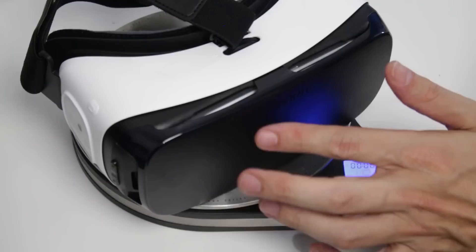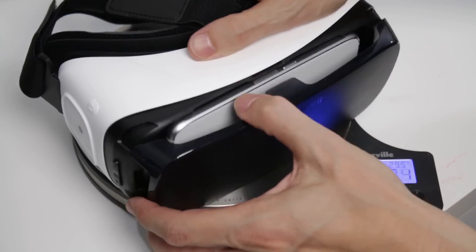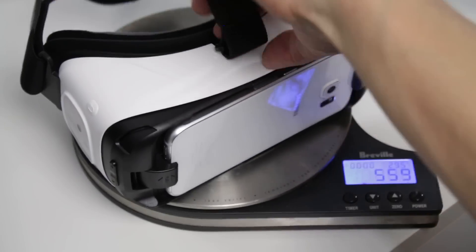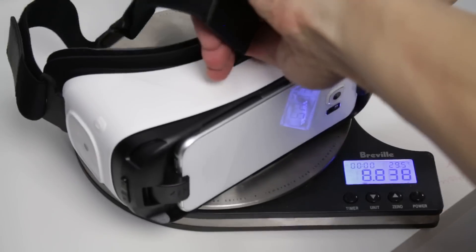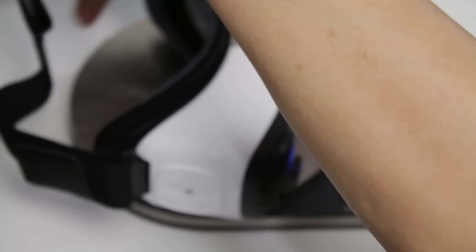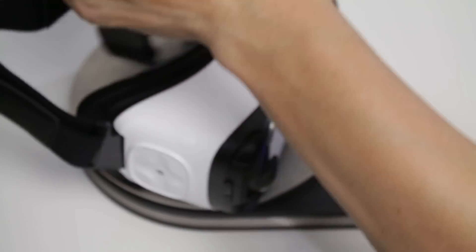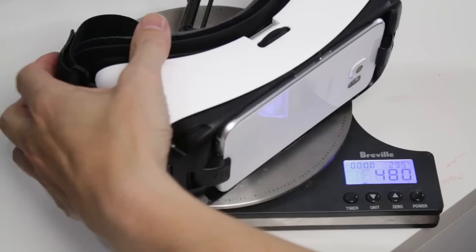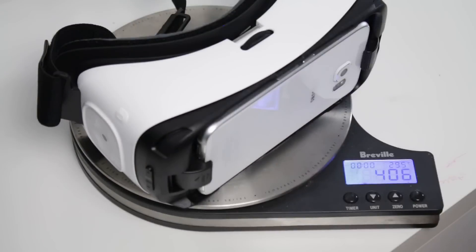Let's say we don't need this front panel here, because you don't really need it — so let's take that off. That takes it down a little bit further, down to about 420 grams. And then let's say you're comfortable not using the overhead headpiece section either — let's take that part off as well. So this is probably the lightest you're going to get with an S6, creeping down to nearly 400 grams.